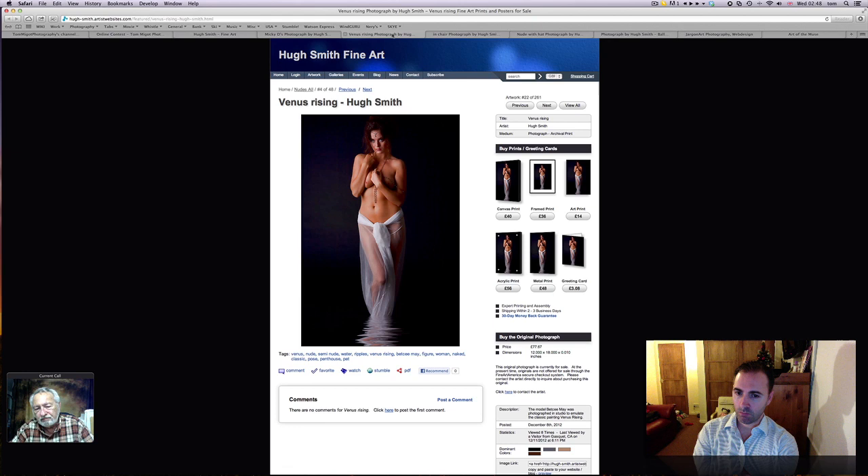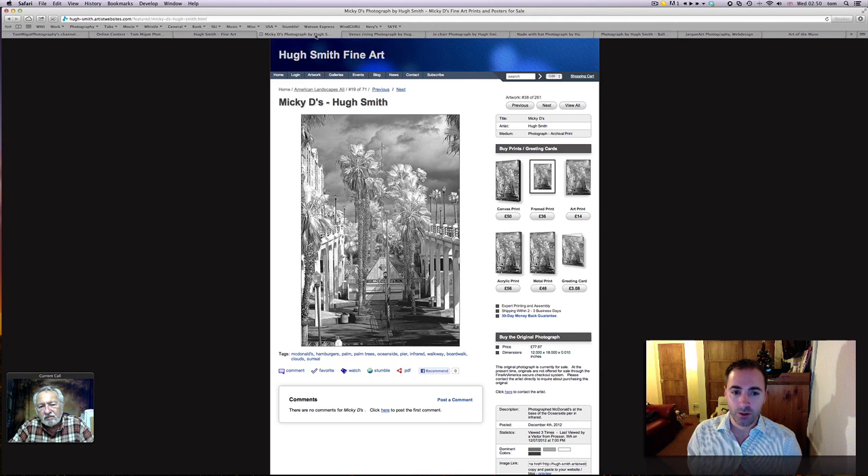Just going through some of your work — the theme of the contest was Beauty in the Nude, which is the reason we discussed those portraits of women. But it's good to know that Hugh is not only a nude photographer. Not only photographing in the nude — that's not what I'm saying. It's very sad, Tom. It's very sad to watch. Well, what is very sad to watch? You in the nude? Yes, shooting in the nude.